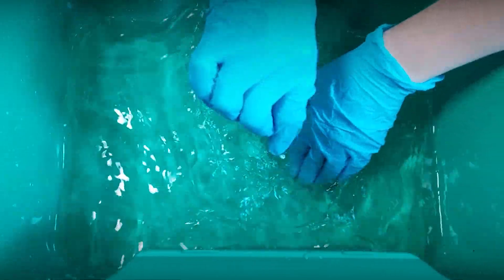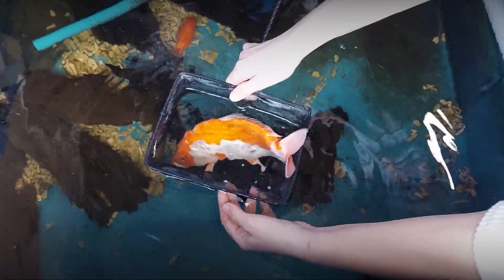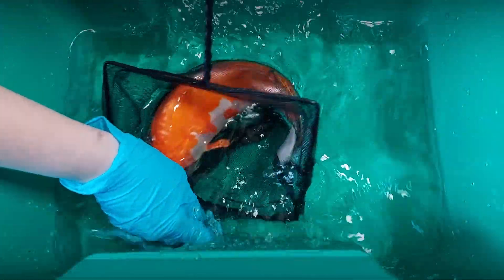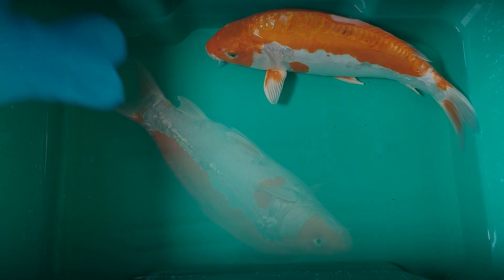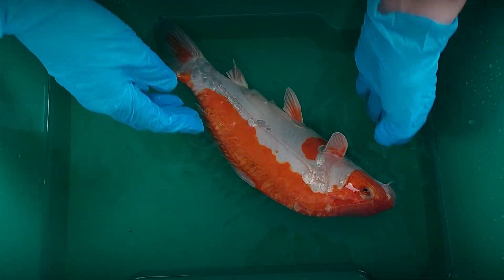At the end of the video, I will show you what to do if sedation is not possible. Catch the fish with a net and place it in the prepared sedation bucket. The fish may be agitated for the first few minutes, so cover the bucket to prevent the fish from jumping out. Don't rush and wait until the fish is calm before performing the skin scrape, as it will be easier to handle the fish.